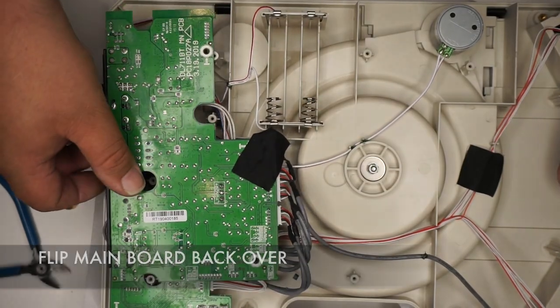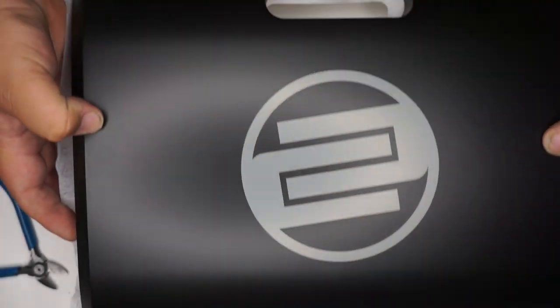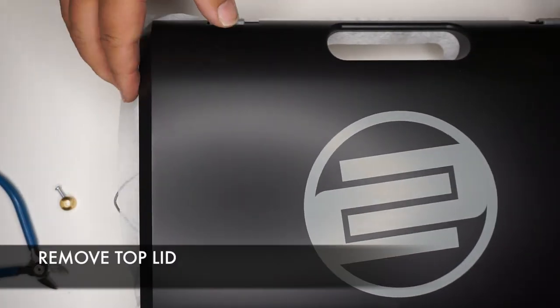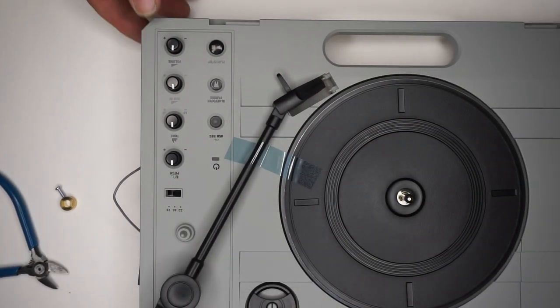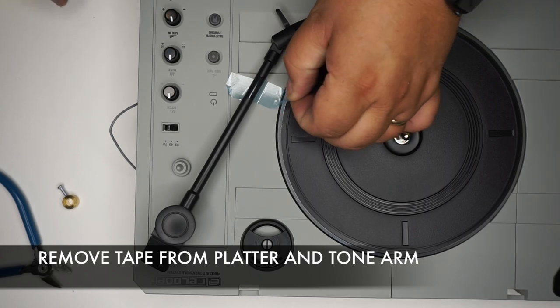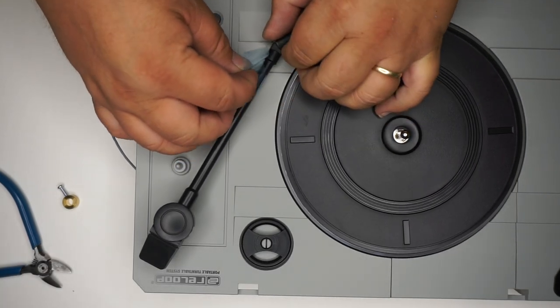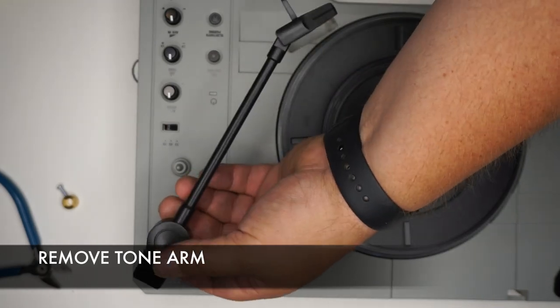Move the mainboard back over and flip the turntable over. Remove the lid. There will be a piece of tape here if it's factory sealed — remove that tape from the Tone Arm. Then go ahead and pull the Tone Arm out.